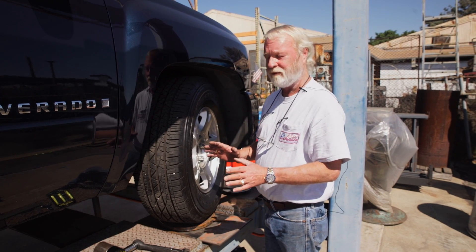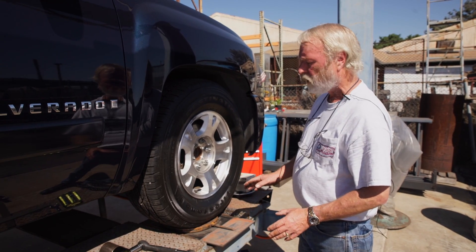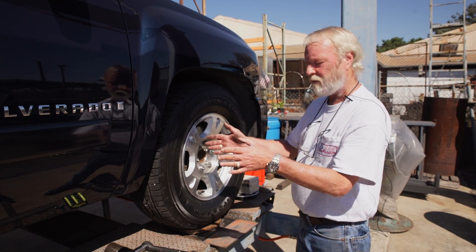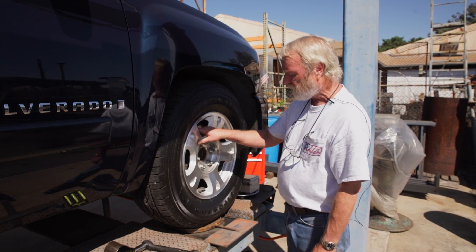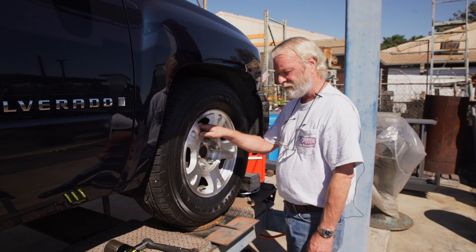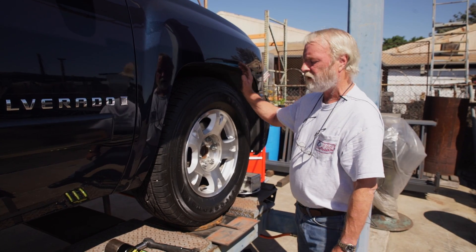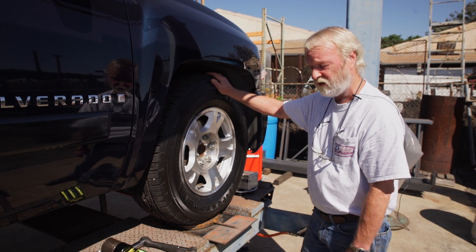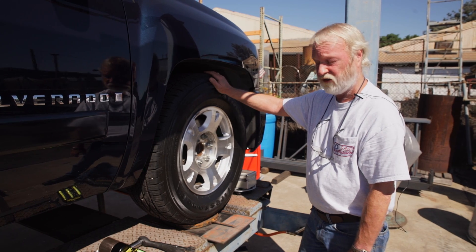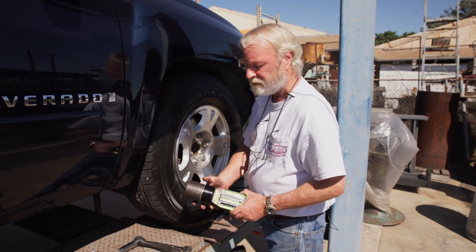Caster isn't as important as camber because camber is going to send you down buying a new set of tires. The more caster you have — up to a point — your truck drives straighter and the road feel is better. When you go around a 90-degree turn, that steering wheel should want to come back to zero by itself. With a higher caster setting above four degrees, that's what it's going to do, and it's going to drive like a sport truck. We have it at 0.2 degrees negative camber and five and a half degrees caster. You can set it up anytime you want with a little bubble gauge and a piece of steel from eBay.